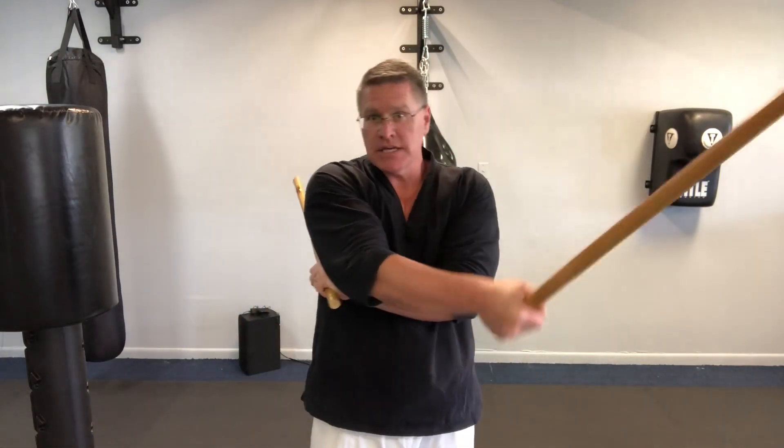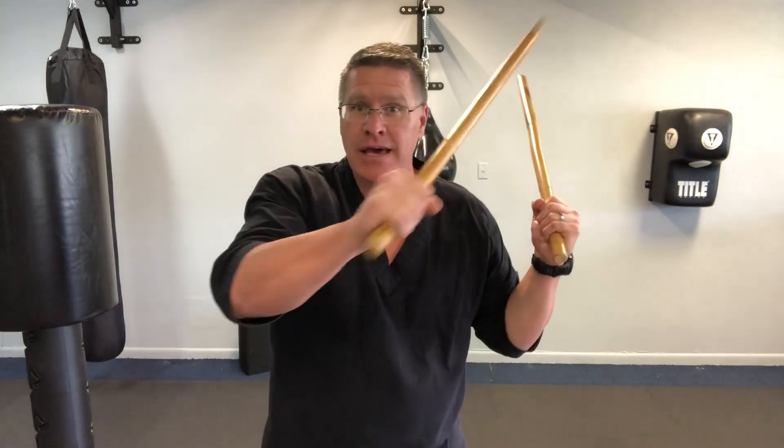Now we're going to cross the arms here, so you have one hand under the other one. You're going to slice and bring it across to the other side — the other one comes out. Bring it back to the other side. Slice and bring it under on the same side. Watch again from the beginning.